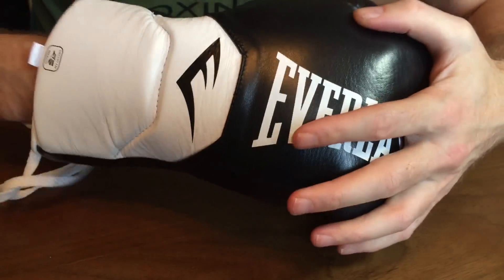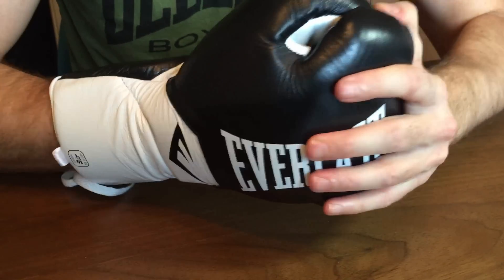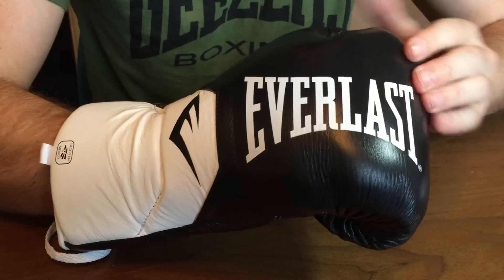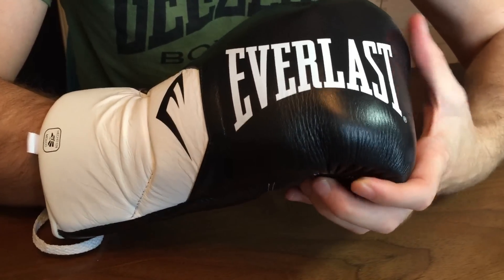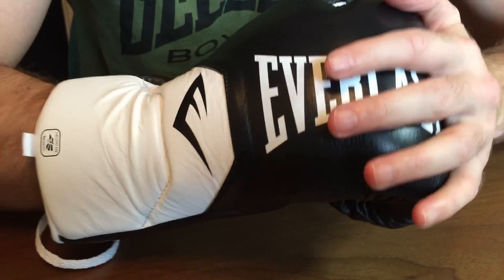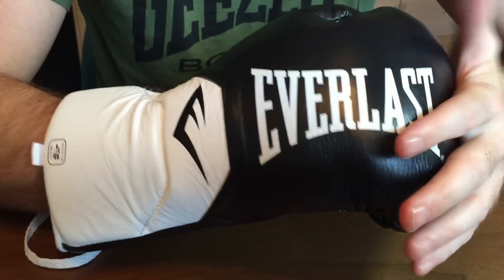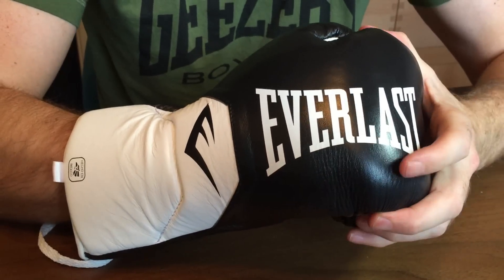As it is a fight glove, it's not going to last forever. Fight gloves normally last for around 30 rounds. The knuckle area features a high-quality blended foam with quilted horsehair, which is quite a flat, hard surface, but it will protect the hand well.